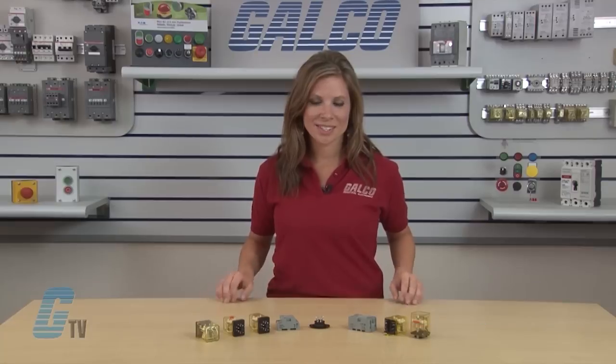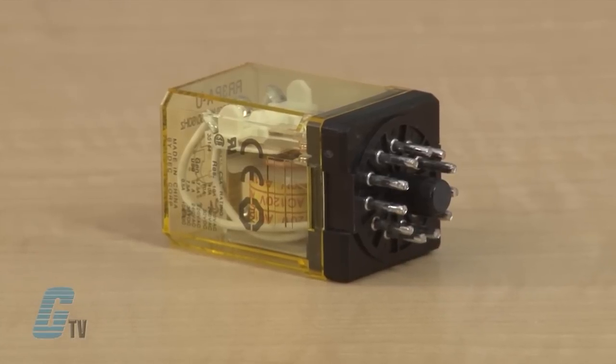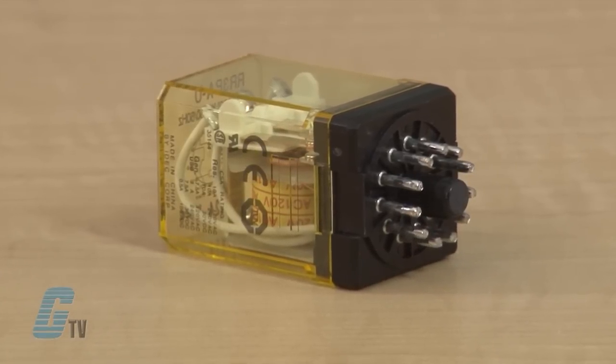Welcome to G-TV! Today I will be showing you IDEC's R-R Series Power Relays. The R-R Series relays are widely used in instrumentation and industrial equipment.